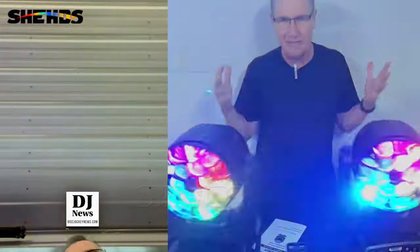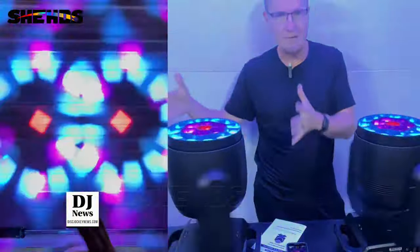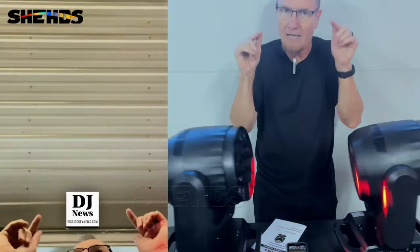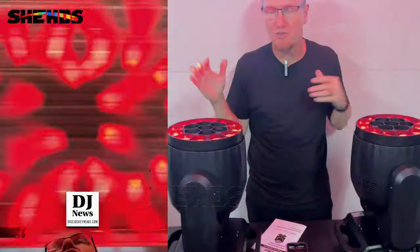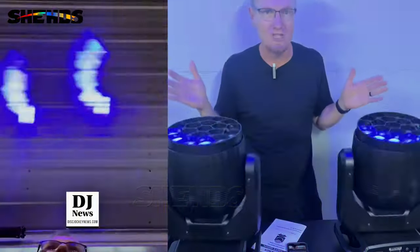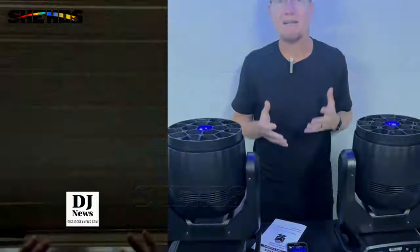They can do an incredible amount of different things. They're big, they're heavy. You can see, as I'm standing right next to it, these are good size fixtures. Two of these become a very complete light show. They can be dimmed down, completely DMX controlled. It has a 23, 25, and 101 channel DMX controllability, so I can go through and pixel map these with 101 channels. There's a lot of flexibility with that.